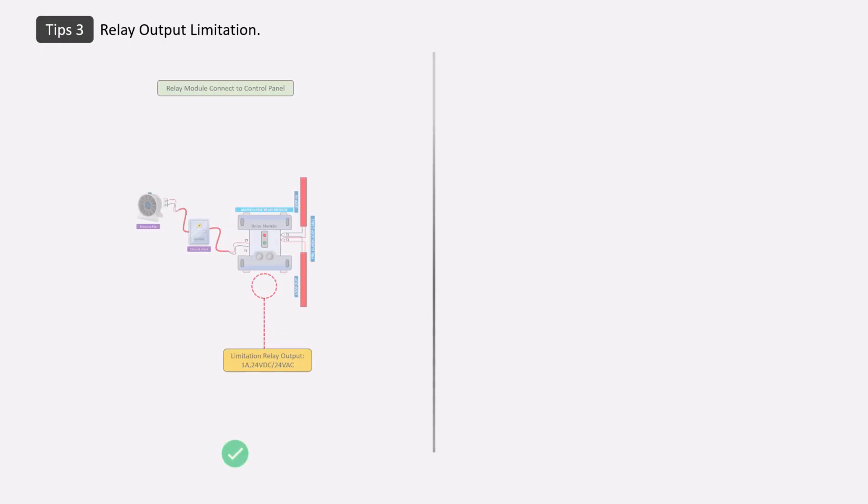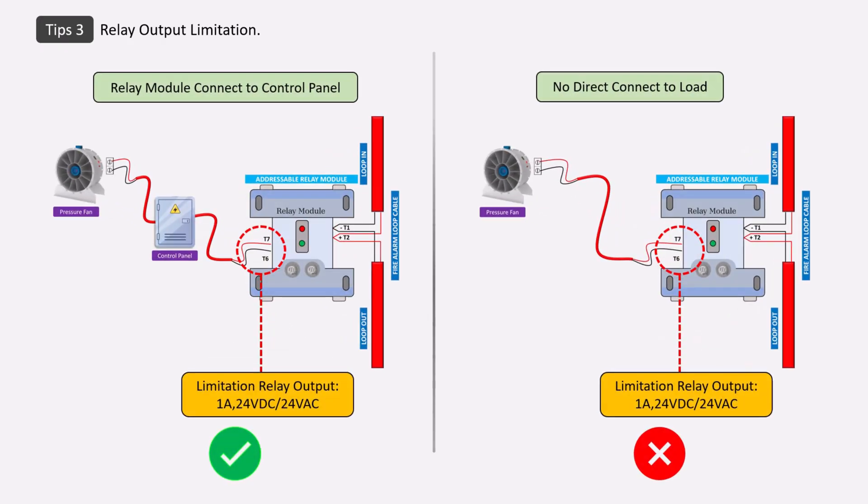Third, the relay output of the relay module has voltage and current limitations, so whenever you connect third-party devices, connect them with specific device controllers or their panels. The relay module is only for triggering, so the load should not be directly applied to the module.